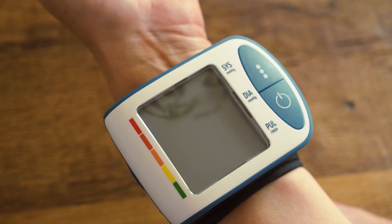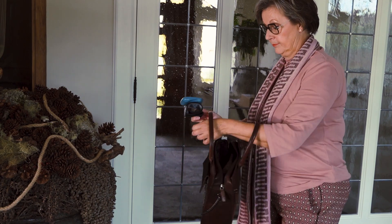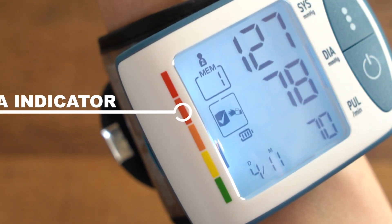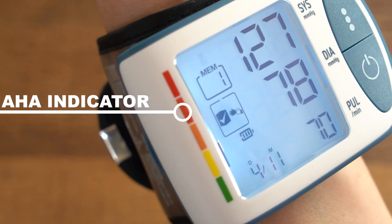After taking a measurement, the device turns off automatically. The BPM417 is also portable, so you can travel with it anywhere. The AHA indicator also helps you understand these results.